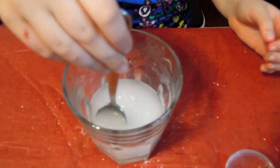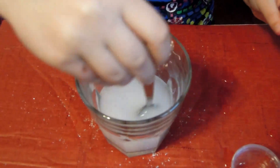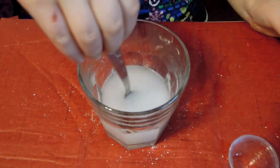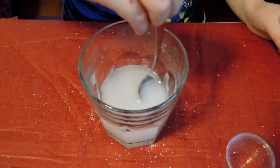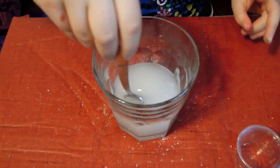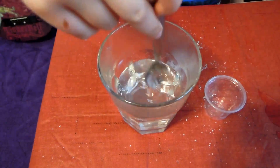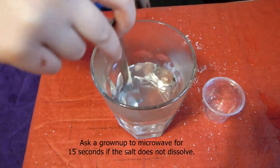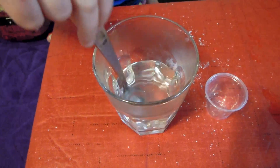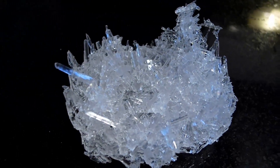Now we need to mix. After you're done mixing, we need to leave it in a spot where no one could really find it and leave it there for about two or maybe three days. Make sure that it turns clear when it's ready. After two days, you can pour out the water and you'll have beautiful crystals.